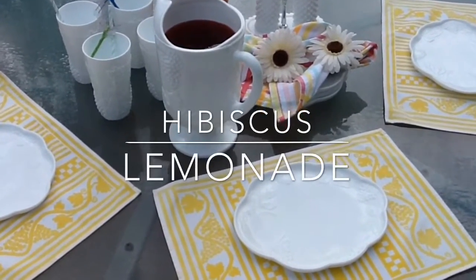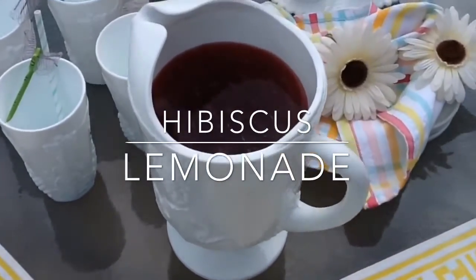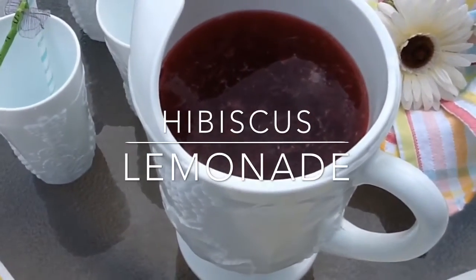Hello everybody, this is Nicole with HelpMamaRemote.com and today I'm sharing with you a hibiscus lemonade recipe. So if you're interested, stay tuned.